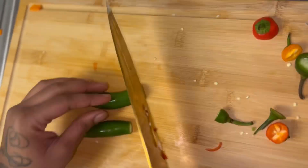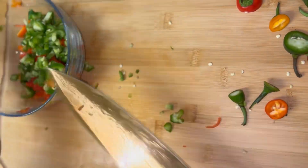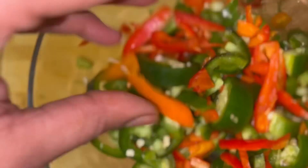Go ahead and grab your carrots out the refrigerator. Get you some spicy peppers — jalapeños and serrano. Some cabbage, some mini sweet peppers — a lot of them. We're gonna go ahead and chop that all up, then throw that in a bowl all together, because we're gonna throw that all in the oil together.